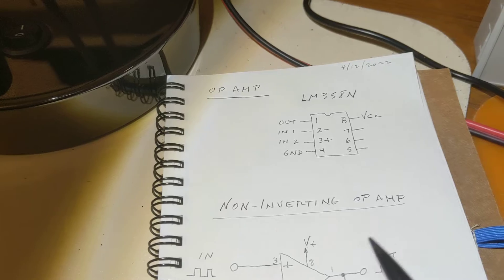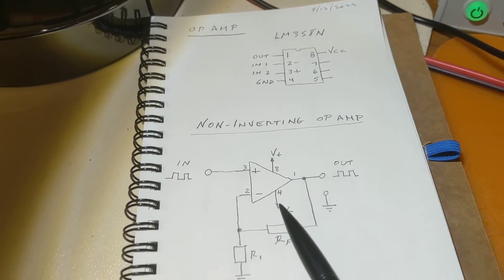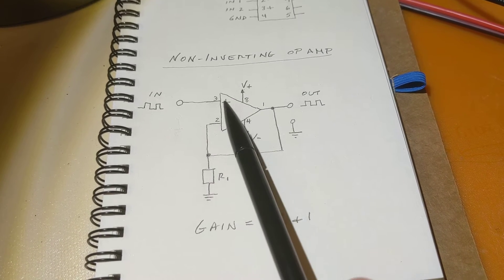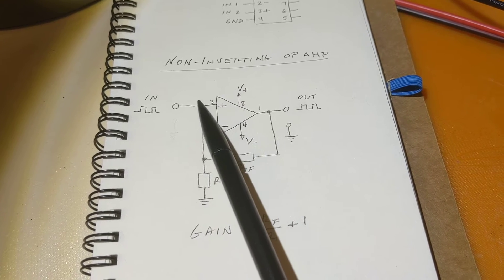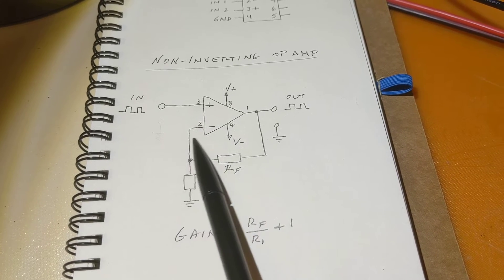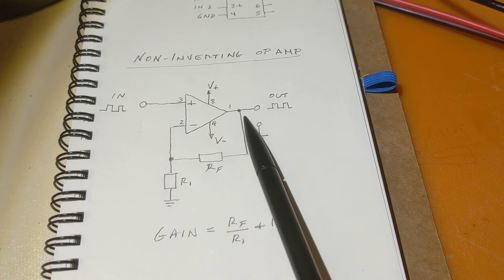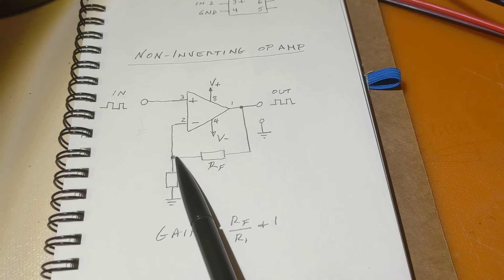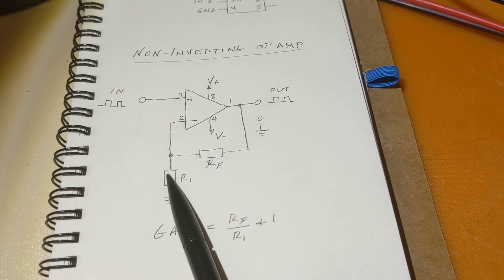Once again we're using the LM358. Pin assignments are shown here. In the schematic, the input signal goes into the positive side of the op amp — pin 3 in this case. That's what distinguishes a non-inverting from an inverting op amp: a non-inverting signal goes into the positive, whereas inverting goes into the negative.